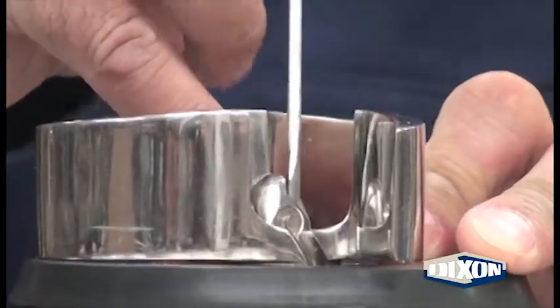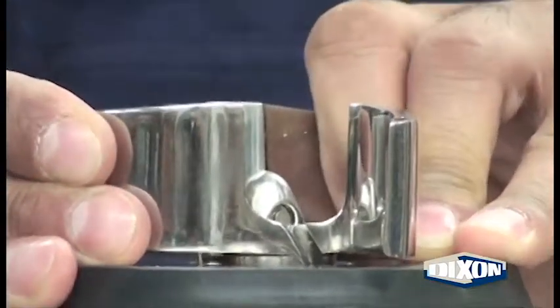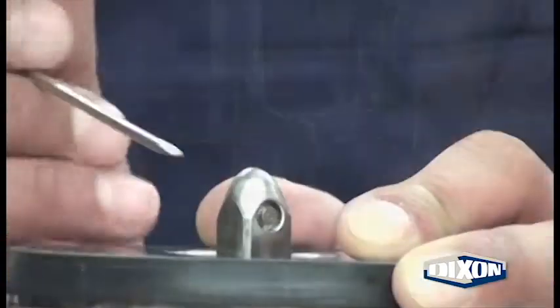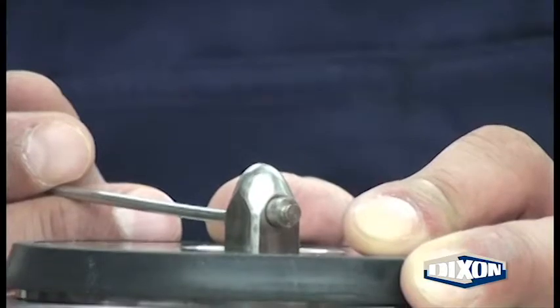Using a small screwdriver, center the impeller retainer in the stub shaft. Slide the impeller off the stub shaft. Using a small screwdriver, remove the retainer from the hole in the stub shaft.